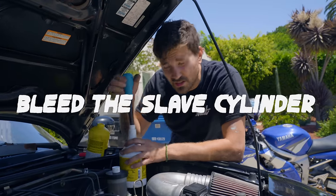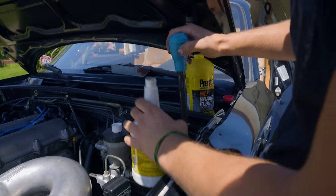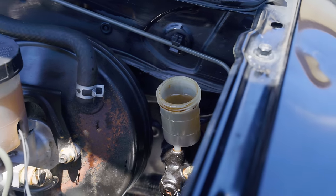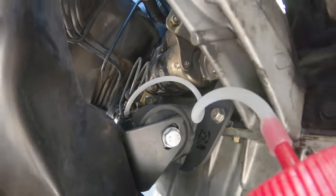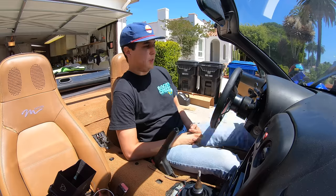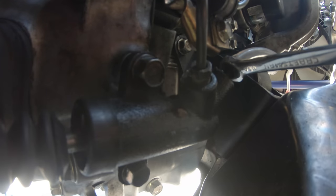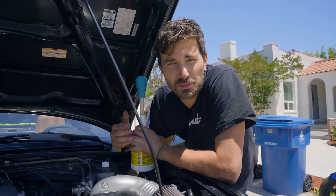Bleeding your slave cylinder on your clutch is pretty much just like bleeding your brakes. I'm sucking out what I can, then we'll fill it back up with fresh fluid, and then I'll go down below and crack the bleeder open, and let gravity do its thing and just let some fluid flow through for a minute. Then we'll tighten it up, and I'll have my boy Eddie get in the driver's seat and pump the clutch up, and then I'll tell him to hold it. When he's holding it, I'll crack the bleeder open, some air and fluid should shoot out. Do that a couple times and then the clutch will be bled, baby.